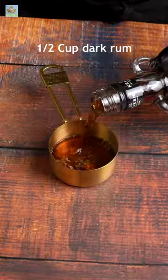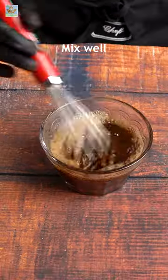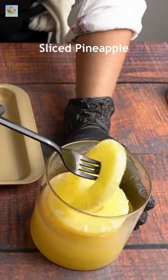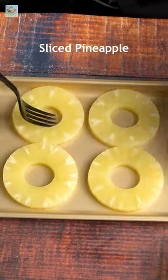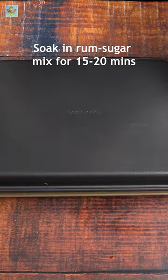We can adjust the quantity of sugar to feel the flavor of rum. Mix it well to dissolve the sugar properly. We can marinate the pineapple for between 10 minutes to 4 hours.